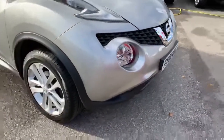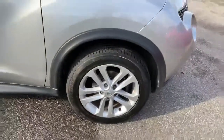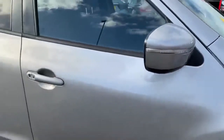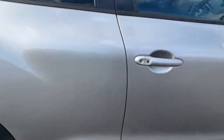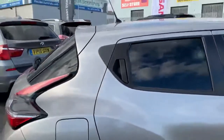As we move around the car, you can see the 17-inch alloy wheels, indicators built into the mirrors for aerodynamics. This one has got the keyless entry, so you've got the push-button start as well, and you can notice the windows are extra tinted on the rear half of the car.